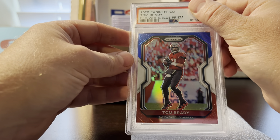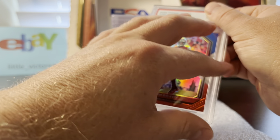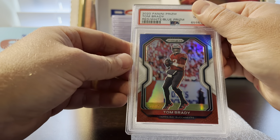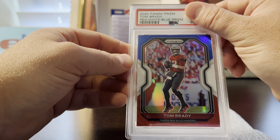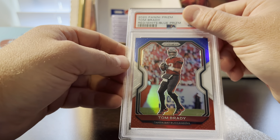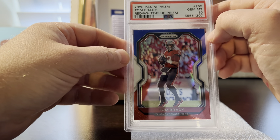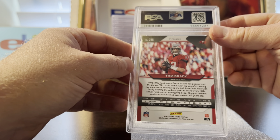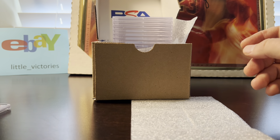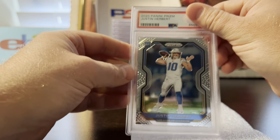Next is a 2020 Panini Prism Tom Brady. These 2020s are hard for me to grade — they're often off-center with little surface factory flaws. But this one looked pretty good; I actually had a nine pre-grade on it and it got a 10, so I'm very happy with that.